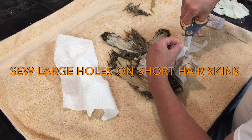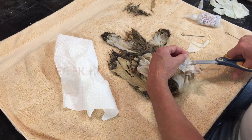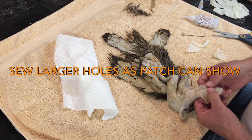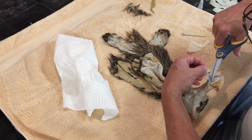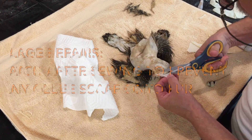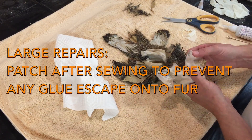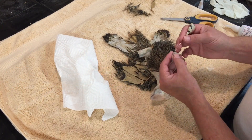On a larger hole, if you use the glove you're going to need long fur there, because as it dries it can open up — that's why I typically sew larger holes. Short-haired African stuff you definitely want to sew, because the patch can open up as the skin shrinks and dries and expose a big patch of the glove. You can use the glove along with the sewing just to seal off the hole after it's been stitched, so there isn't any glue coming through.